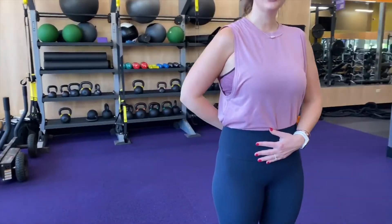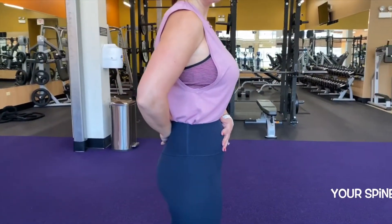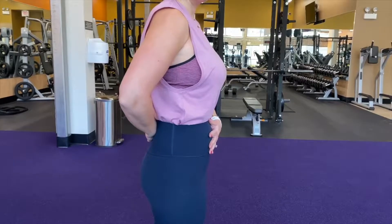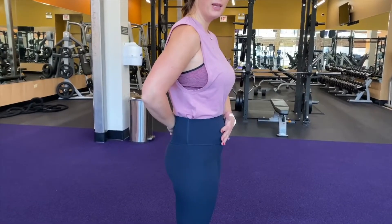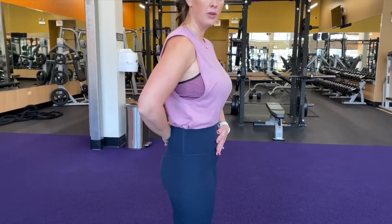First I want you to put your hand on the middle of your belly and then the other hand on the back side of your back. What we're going to do is try to pull your belly button in towards your spine and then relax. I kind of think about my belly button as an accordion — I'm pulling it in, I'm holding it, and then I relax.